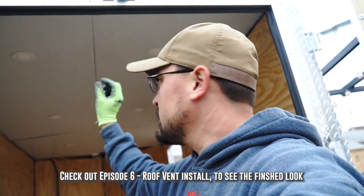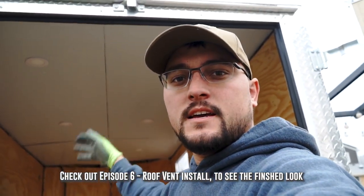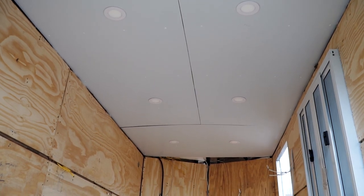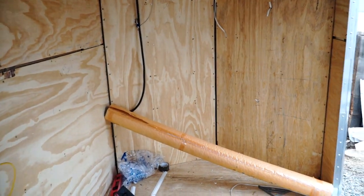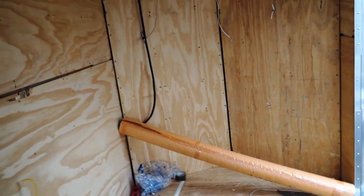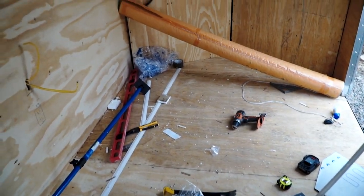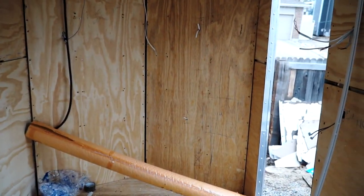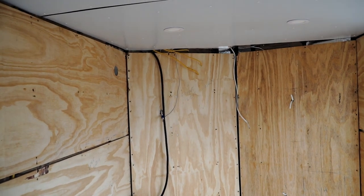Hey guys, I just finished up the ceiling. I've got some trim left to do — I'm going to use three-quarter inch PVC to cover my seams — but other than that it's all finished up. Got my lights installed and got it all fastened down. Next I'm going to put this floor down. I've got my roll of rubber flooring there; I'm going to get the trailer cleaned up, get that rolled out, and run it up the walls a couple inches.